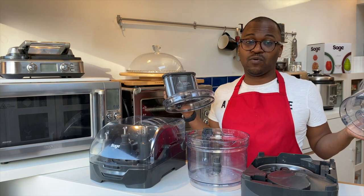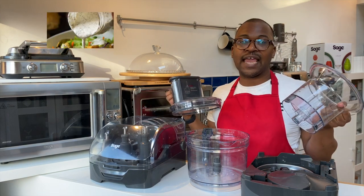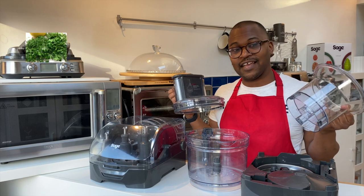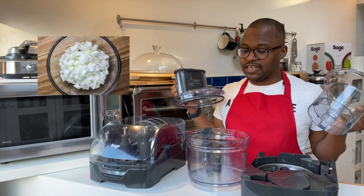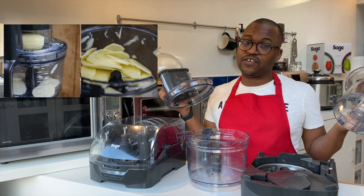If you're doing any kind of dressings, chopping herbs, or dicing onions and things, the smaller bowl is great for that. The larger bowl is obviously for the main things you're going to be doing.